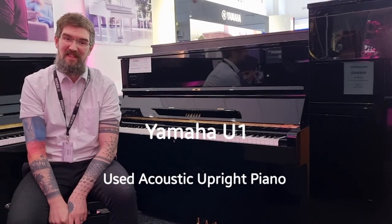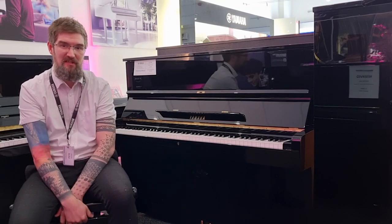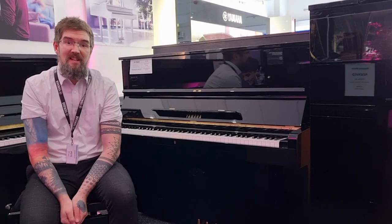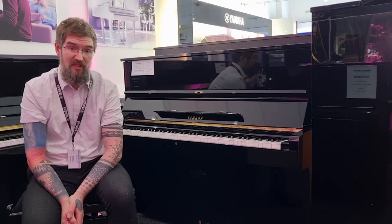Hello, my name's Pete and I'm at Red Moose Music in Edinburgh. Today I've got the pleasure of showing you this absolutely wonderful Yamaha U1 used acoustic upright piano. The U1 is a highly sought after upright piano by professionals and amateurs alike. It's a wonderful instrument to play.